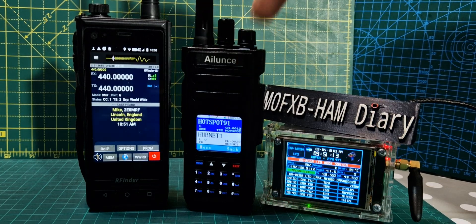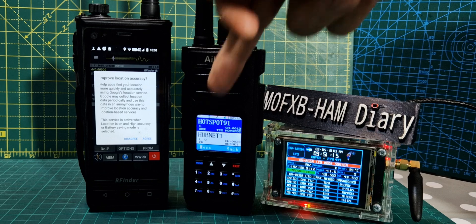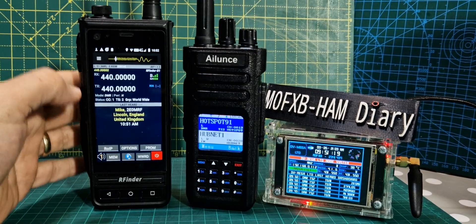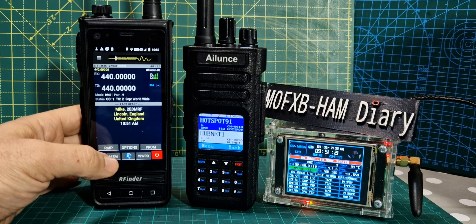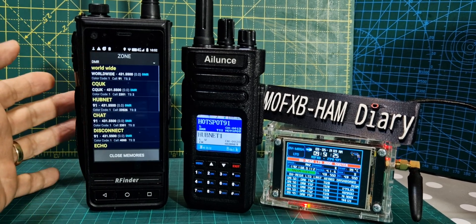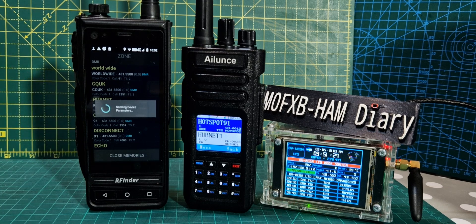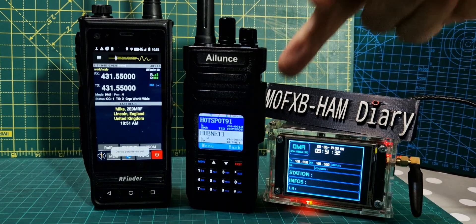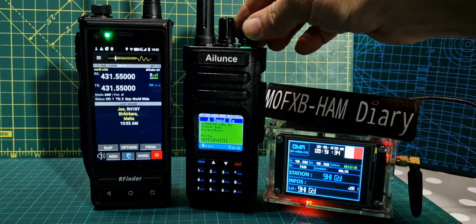My Ailunce HD1 on the right is set to 431.550 and I'll set this one on it as well — I've got it in my memories anyway. So we just go to memory, select worldwide and it will automatically switch over. I've set it in the code plug on the Ailunce and the hotspot is already set.